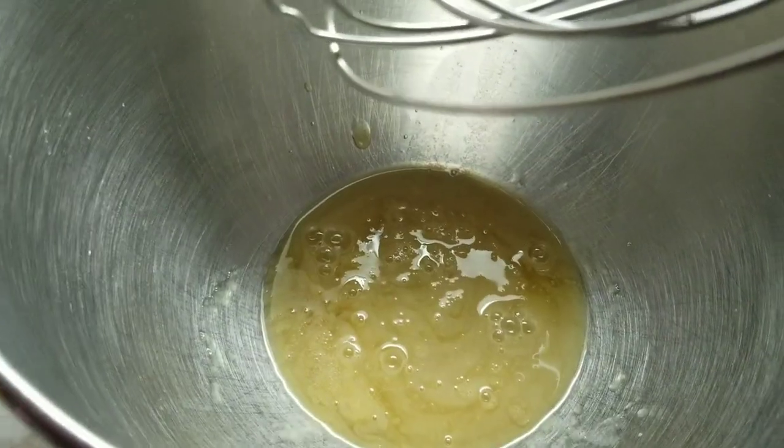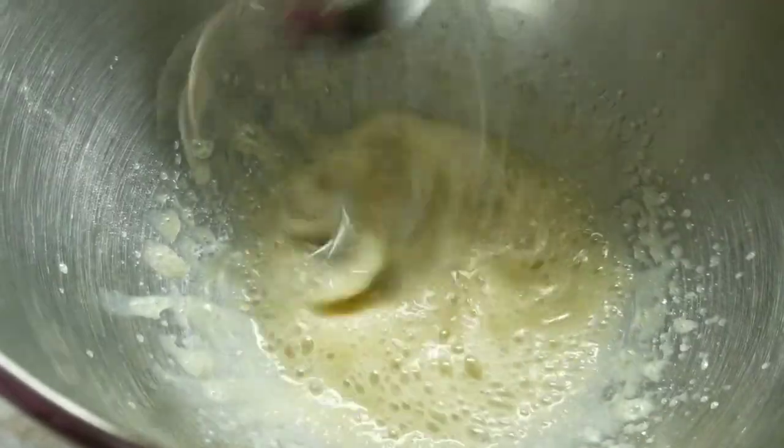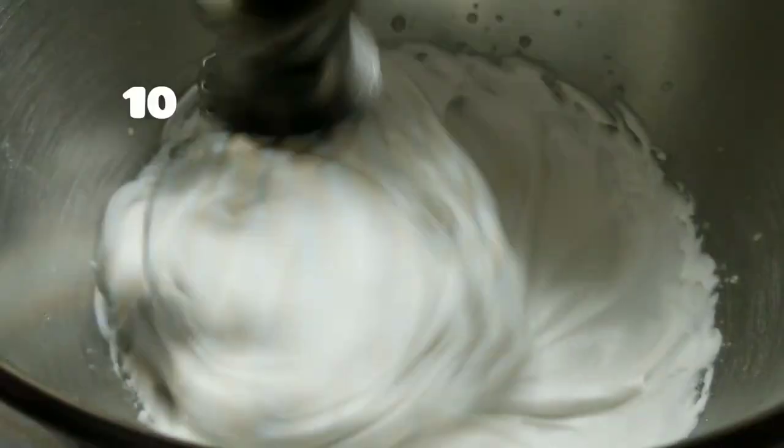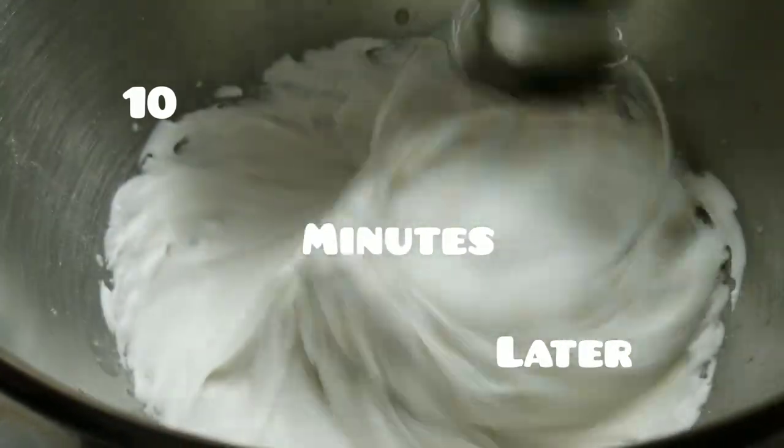From here, we go back to the aquafaba. Now it's in the mixer and we add cream of tartar, then just let this mix for 10 minutes. Look how magical this is — that was literally only 10 minutes. This stuff is wild.